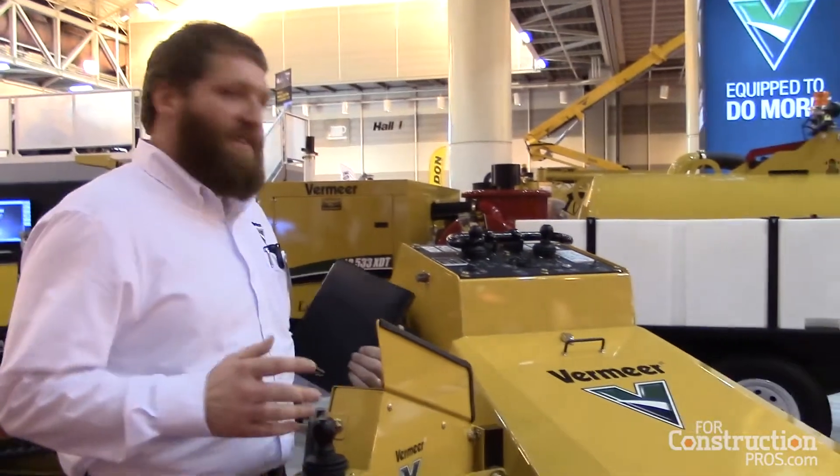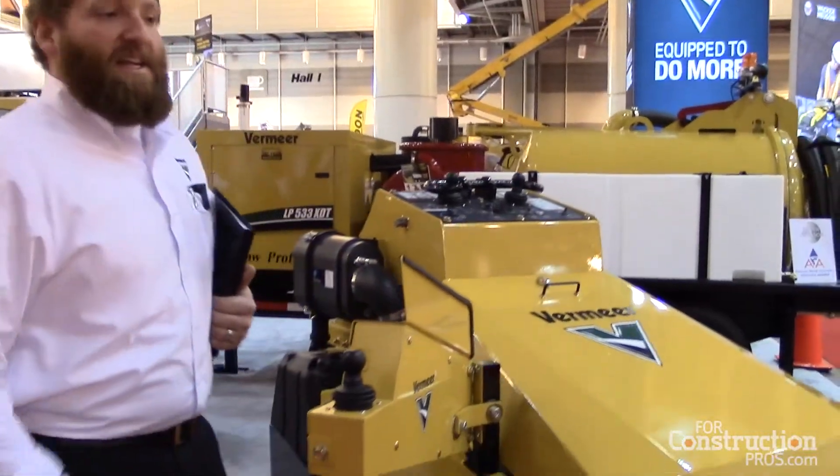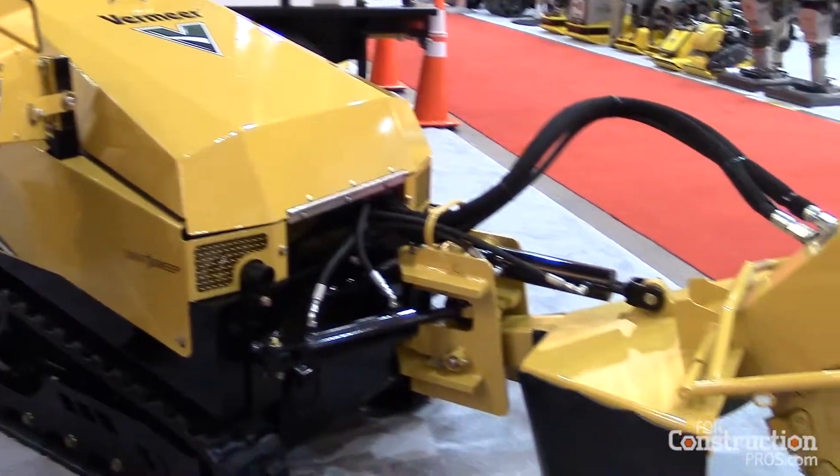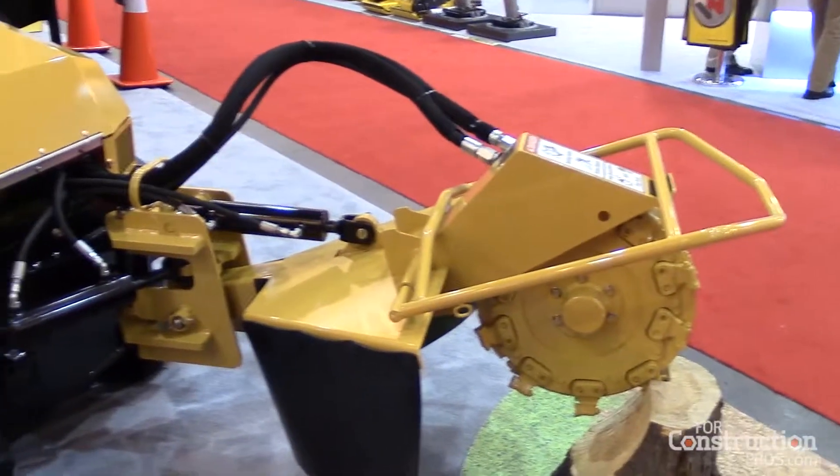Hi, I'm Mike Rector, Solutions Specialist with Vermeer Corporation, covering the rental products at the rental show. And this is the SC40TX Stump Cutter. It's a new offering from Vermeer. I wanted to cover a couple of the main features of this model.